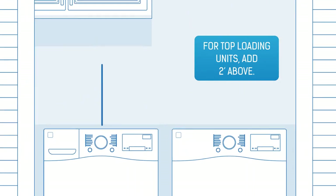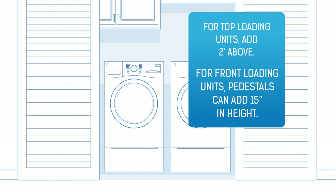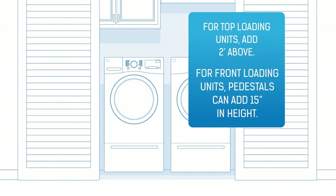If you have a top-loading washer, you'll need to leave 2 feet of clearance above the unit. Adding pedestals to front-load laundry can add up to 15 inches of additional height.